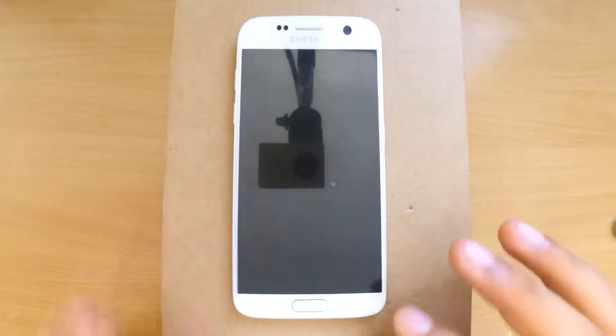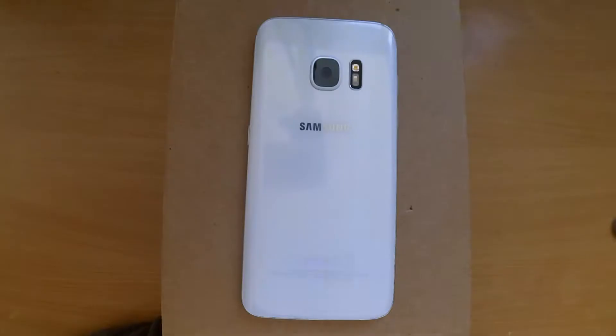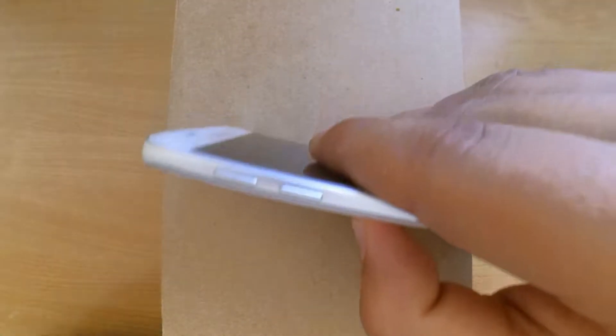Today we have the Samsung S7 and we will show you how to hard reset it. This is useful in case you forget your password, your phone does not work properly, or the phone keeps rebooting.